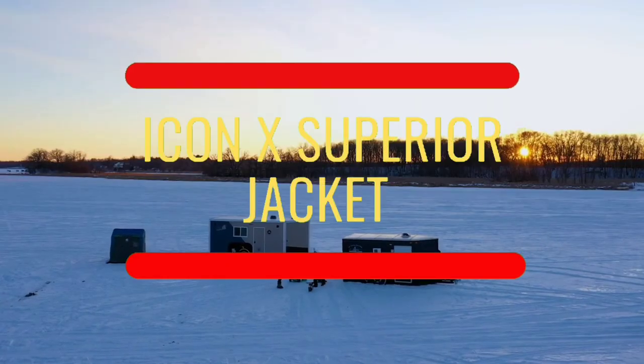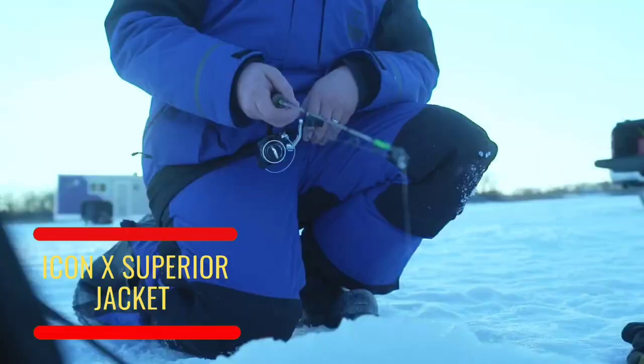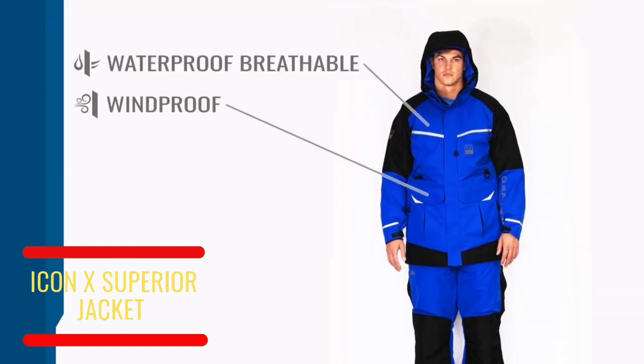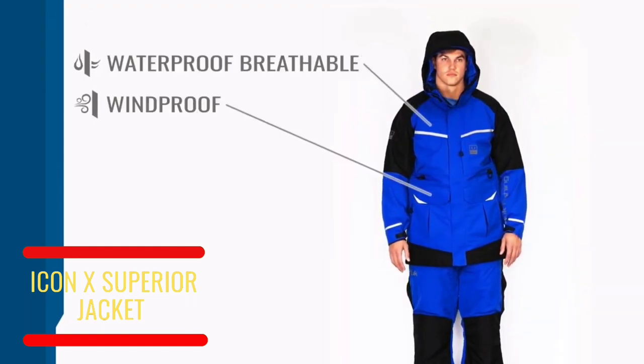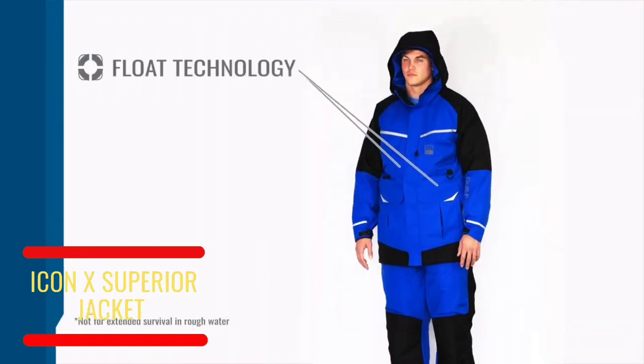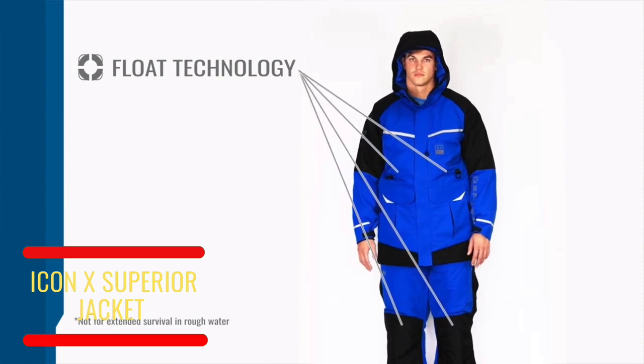We've designed the perfect system to take on cool mornings chasing bait in the Pacific Northwest to icy conditions of the East Coast. This 100% water and windproof insulated system has you covered when you need it most. The Icon X Superior System offers removable float technology — six total flotation inserts that can be easily removed and stowed without taking up too much space.